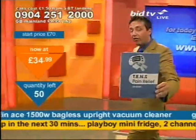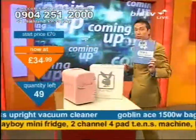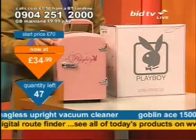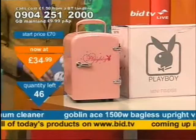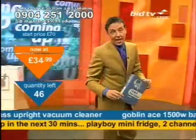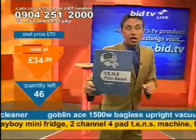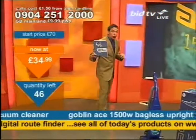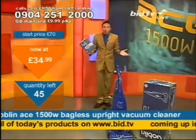How do you fancy drug-free pain relief? Because that's what I've got coming up shortly. But coming up next is a carry-around fridge — a Playboy fridge that can keep things warm as well as keeping things cool, in your favourite colour pink. And coming up in the next 20 minutes: TENS pain relief, two channel, four pads — one of the good ones. If you want to cover areas like your back, for instance if you've got sciatica, you might want to consider that.